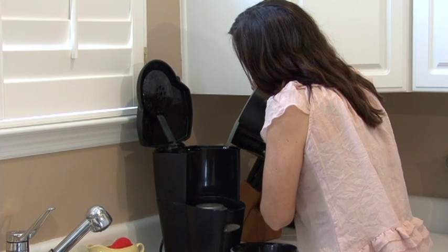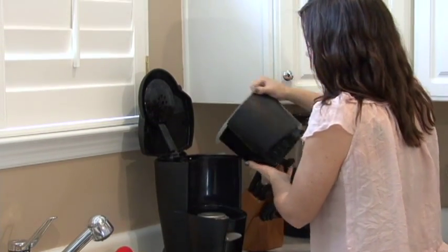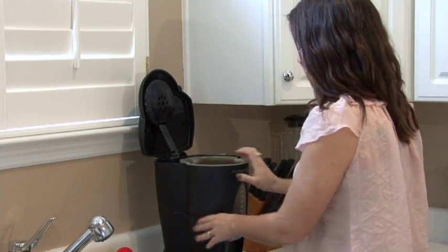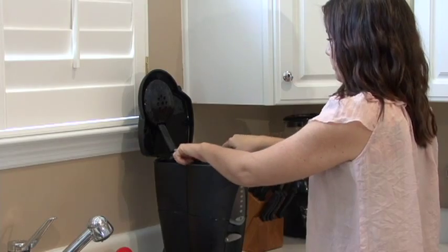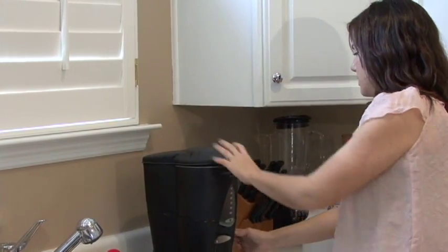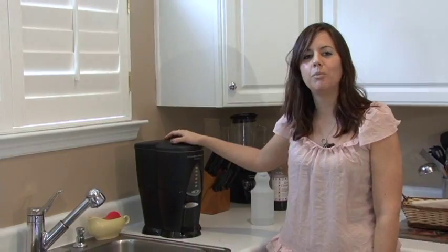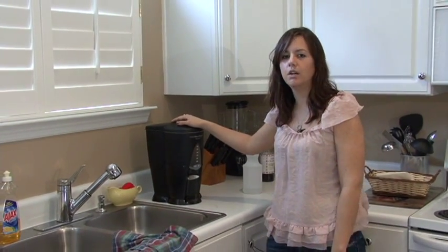Make sure to pour all that in there. You may have to do it a couple of times if it's really stained, but usually one time will do a great job. Just turn your coffee pot on and let it run through its cycle, and you will have a nice clean coffee pot. I'm Rachel Utuzis, and that is how you clean a coffee pot.